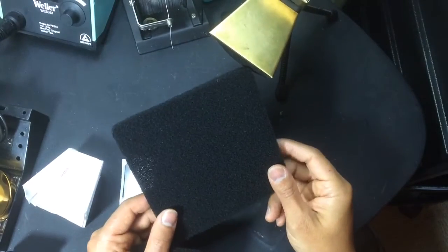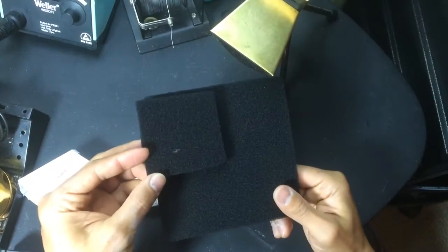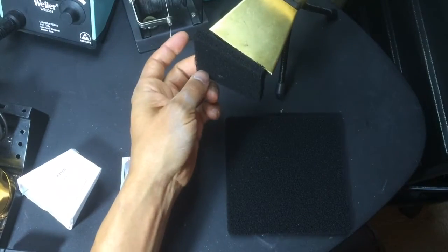Here's the carbon filter I got. It's for a regular fume extractor, and I just cut it in fourths so it could fit my hood.